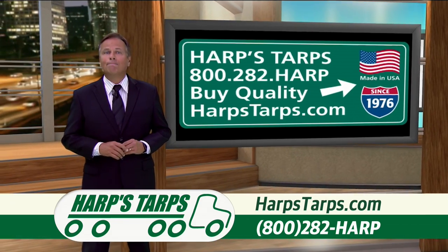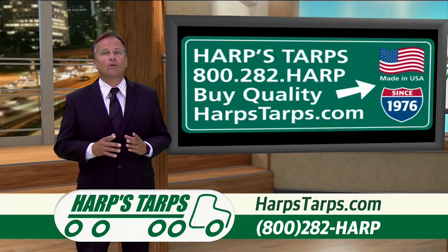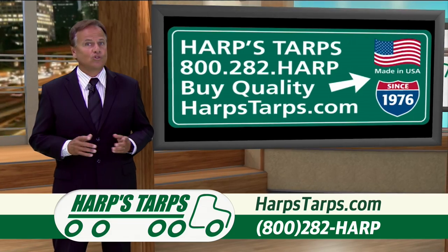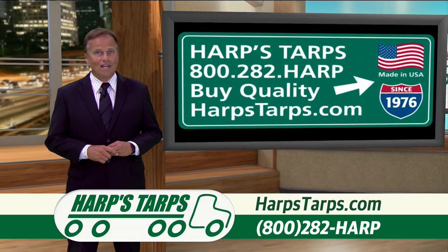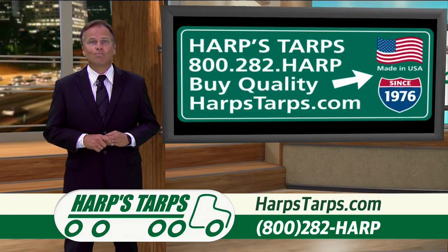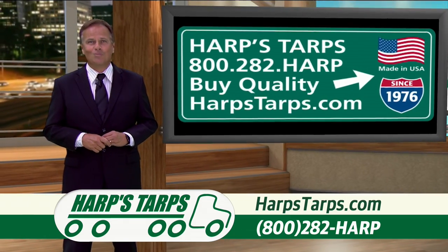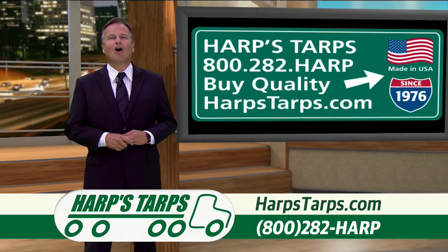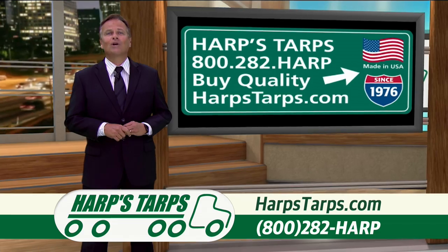Don't forget: buying things made in the USA ultimately comes back around to you, because foreign manufacturers aren't buying your services or supporting our troops. But people making things in the USA are buying your services and paying taxes to support the soldiers protecting your family — like the fine people at Harps Tarps do. So buy the best, forget the rest — buy Harps Tarps. Look for the Ramkin brand and ask for it by name.